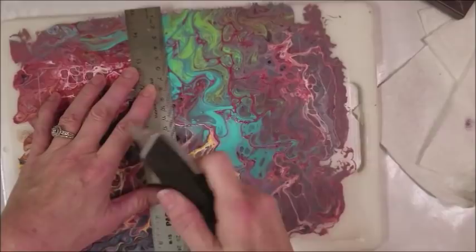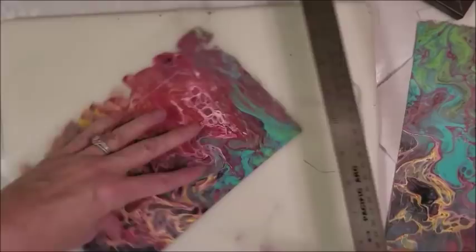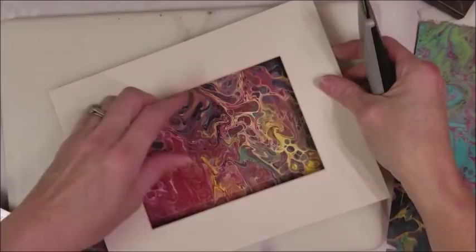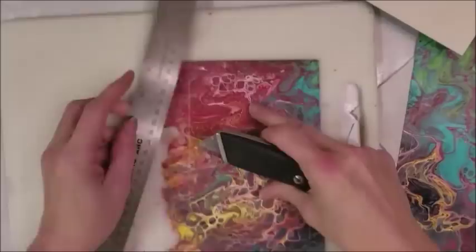I've got a razor blade, a metal ruler - which is wonderful - and a cutting board. I go maybe half an inch or so away from the border, because you don't want to cut it on the line. When you put your mat down on top of it, it could move around and you would see the edge of the piece, so it needs to be bigger than your five by seven area.